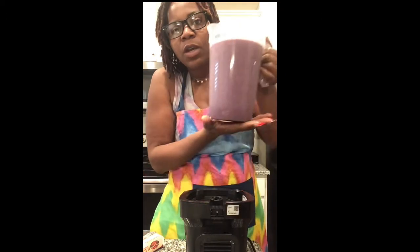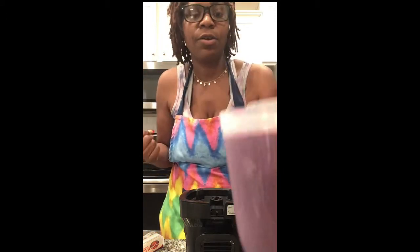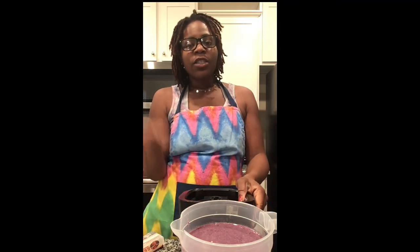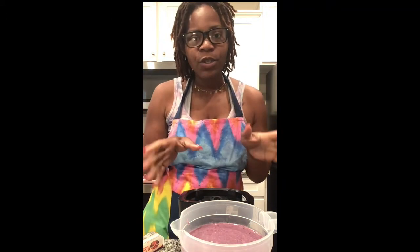That's all you gotta do and you have your smoothie ready! I just wanted to say thank you for watching. I look forward to you guys subscribing — hit that post notification button and I will see you guys later.